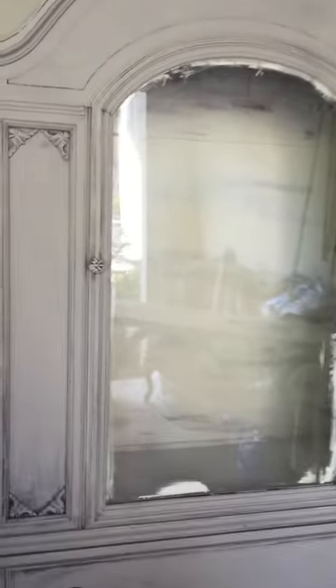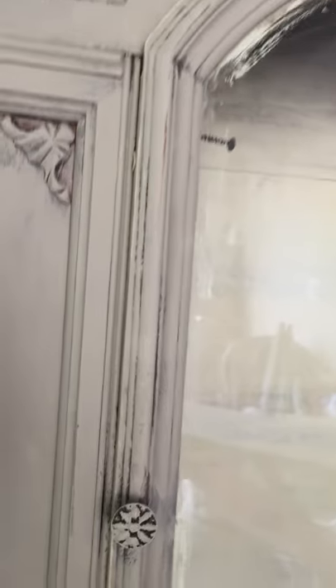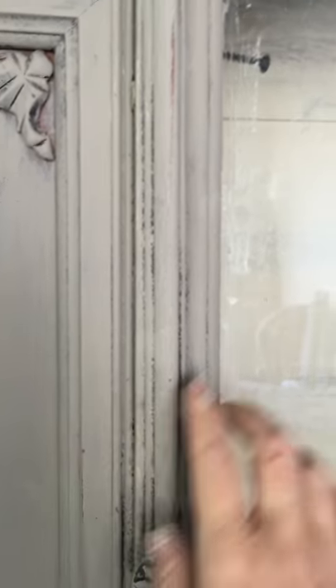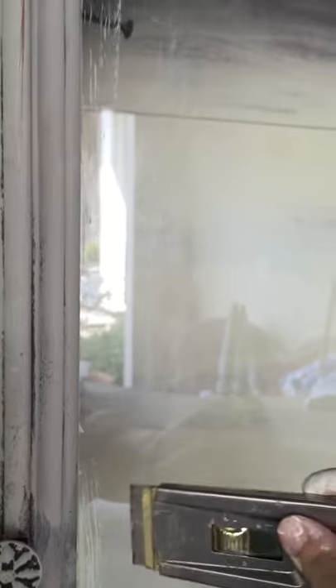As I'm working on it, I'm thinking, oh my gosh, I hope I don't break this glass because what I'm doing is I'm scraping it today. Typically what I do is I will just paint and then I will go back and scrape it with just my scraper. I scrape down, I scrape in.